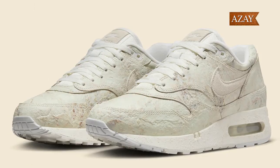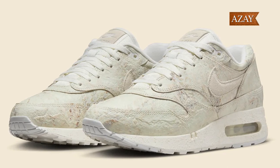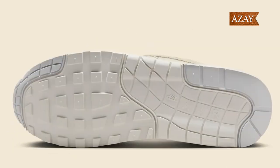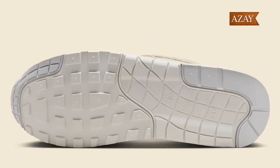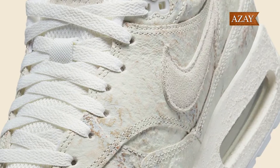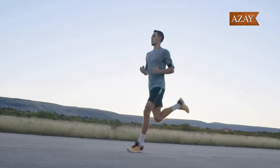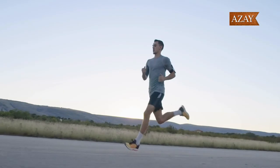Moving on to the comfort and style aspect. The sneaker sits on a white foam midsole with a visible Air Max unit. This combination not only ensures comfort but also adds to the visual appeal. The white laces tie everything together for a clean and cohesive finish. Trust me, these are as comfortable as they are eye-catching.